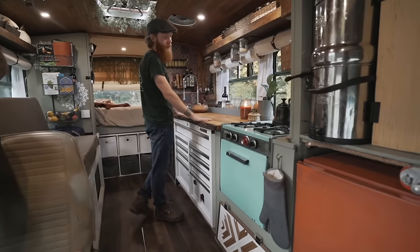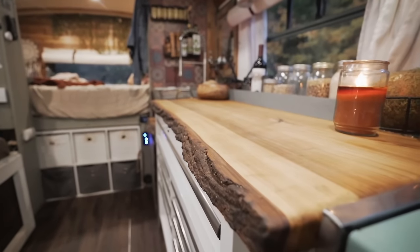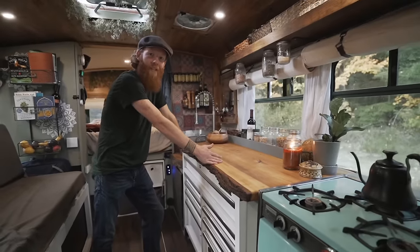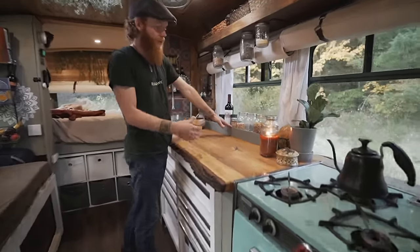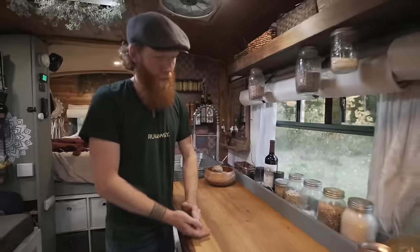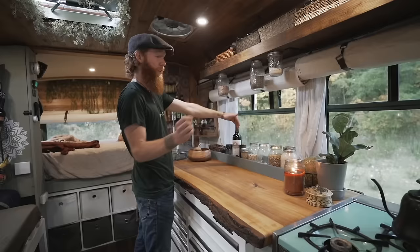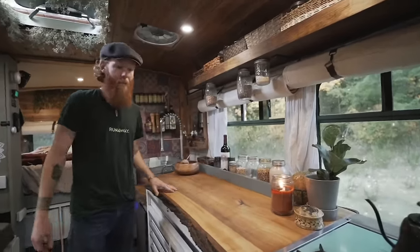Continuing down we have our counter space — this is live edge poplar wood. We're from Tennessee and poplar is the state tree of Tennessee, so it was a nice little addition. We created a little shelf not just to hold stuff but as a backboard so when you're cutting things they don't fall back into what we call the abyss behind there, which is almost impossible to reach.